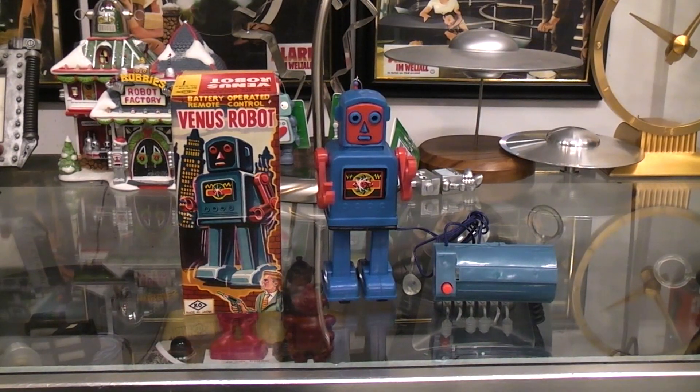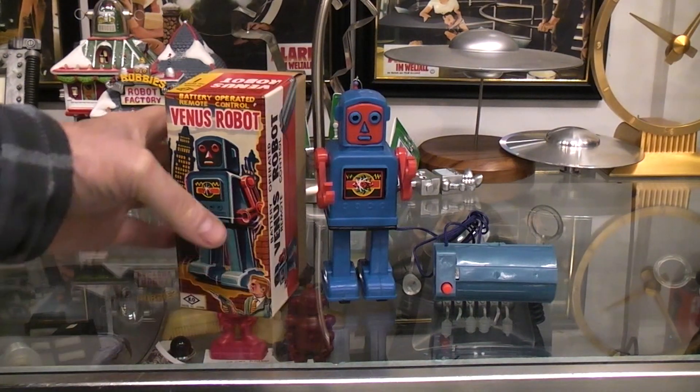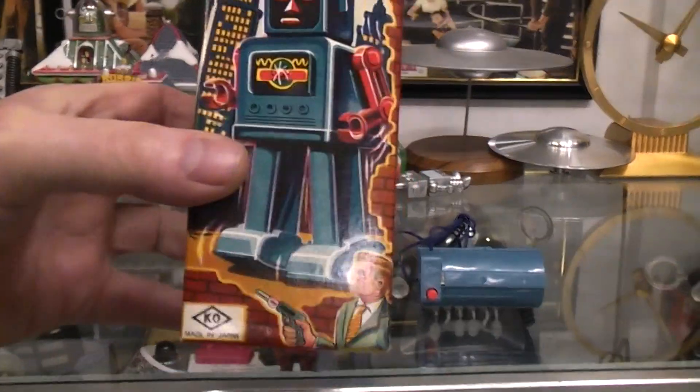Today I thought we'd play with the Venus robot. This is from the 1960s, I believe the early 1960s. It's made in Japan. It has a very nice, colorful box.